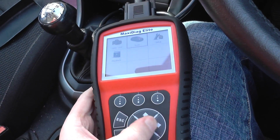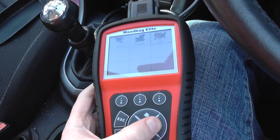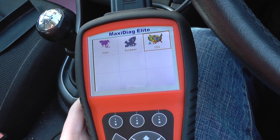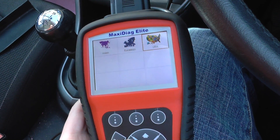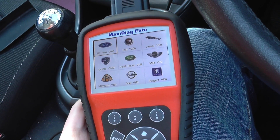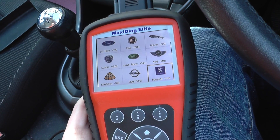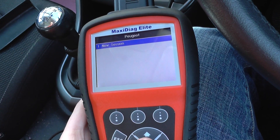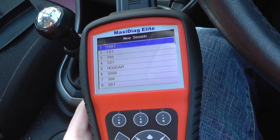What we're using here is the Autel MD802, but you can also use the MD704. We need to go to European and select the Peugeot vehicle. I'd probably advise you just to get the MD704 kit, but we're going to go in.